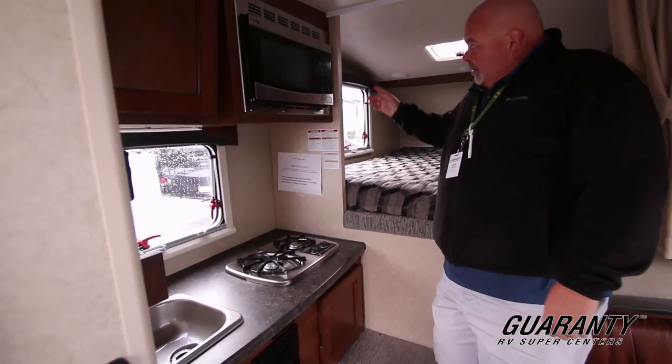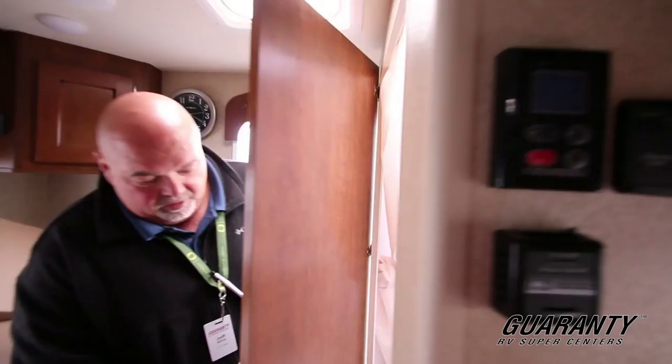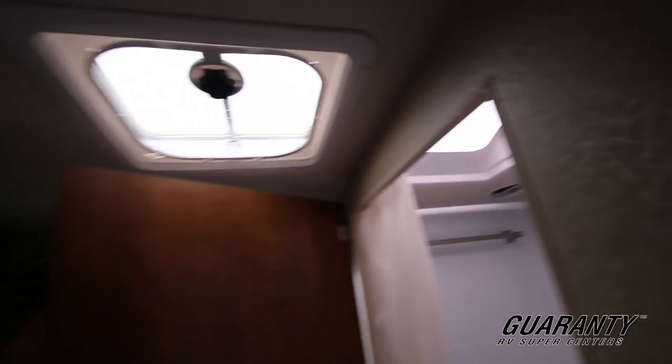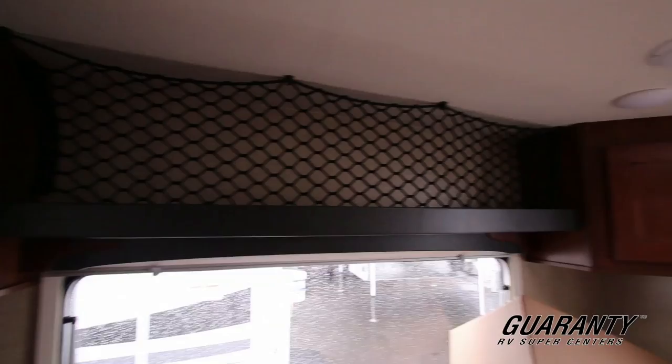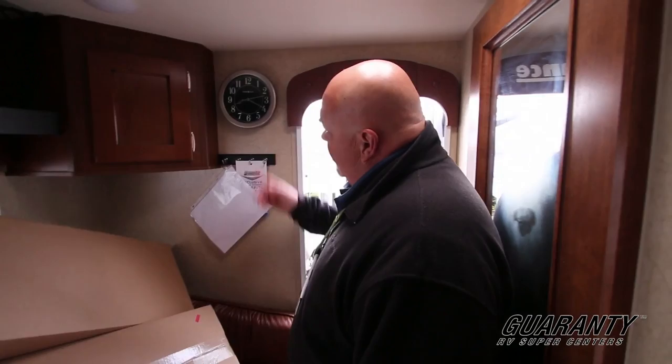There's a nice TV with remote over here, so you can lay in bed and watch TV. Refrigerator is right there. Nice wet bath. Quite a bit of storage actually up here for a camper, and then a nice dinette booth — a U-shaped boost seat for people to sit at and play cards if you want. A little rack to hang your keys on, and it even comes with a clock.